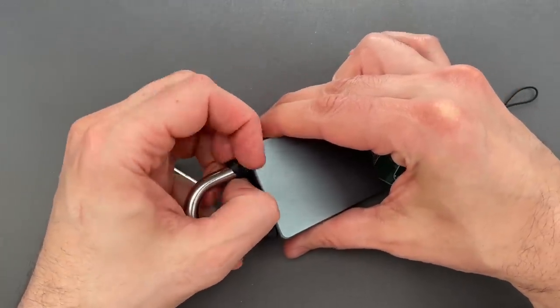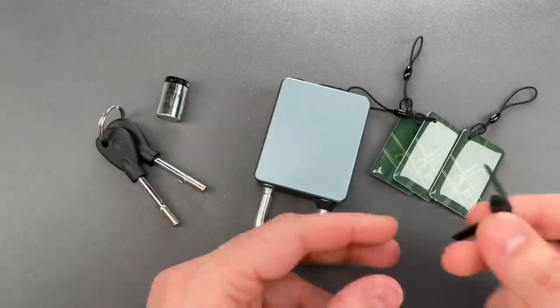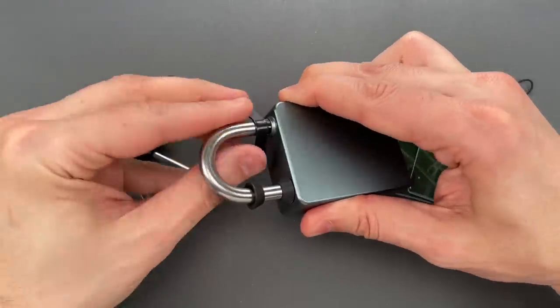Then we have the second method for opening this. It involves pulling back this little rubber boot, then taking my padlock shim and inserting it such that we can push aside the locking lug. And once again we got in very quickly.